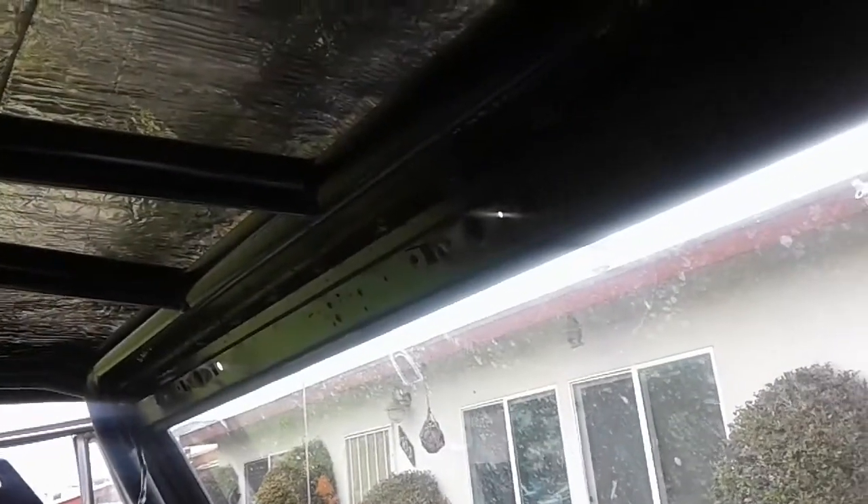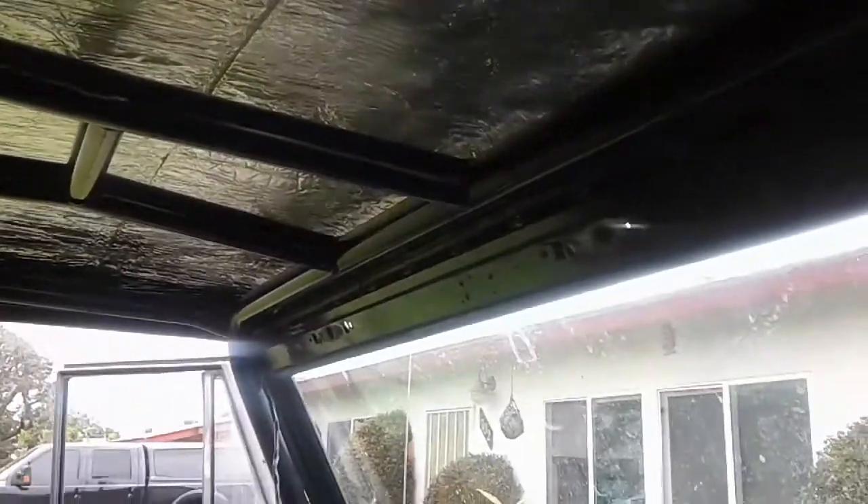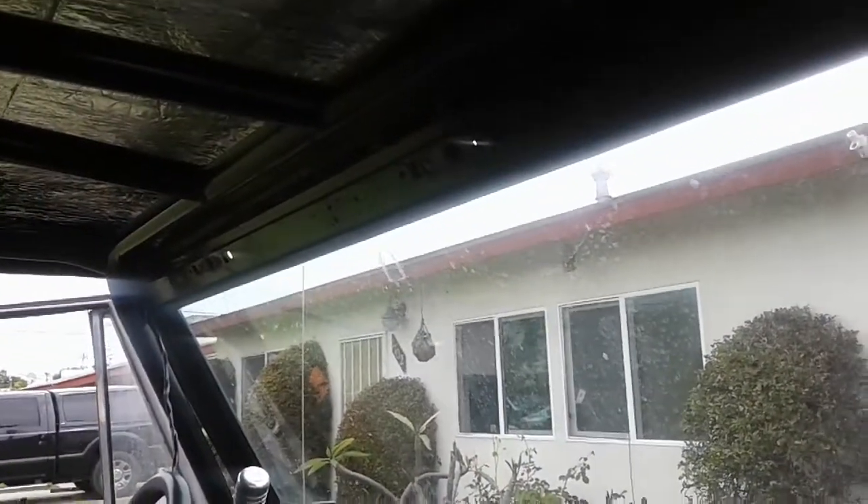I'll show you how I modified it — now this is actually going to be in the way of this thing. So I have to make some sort of custom bracket to get it up in there to fit. I just got to make a custom bracket.